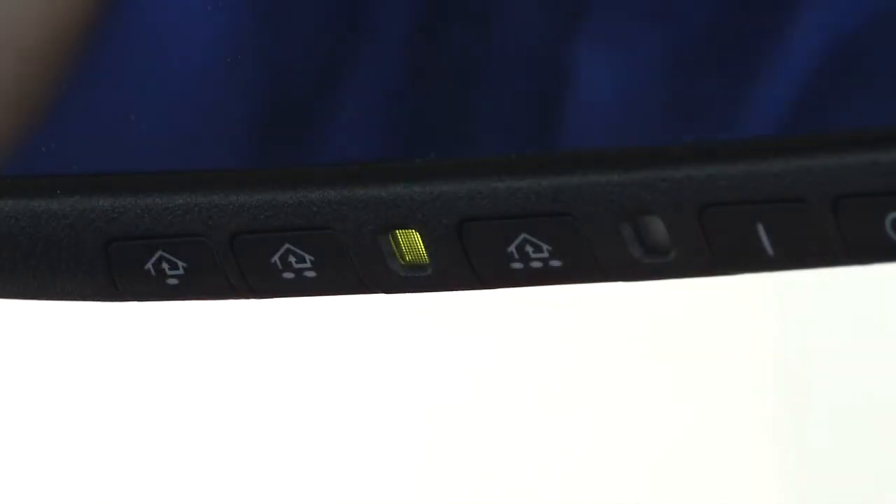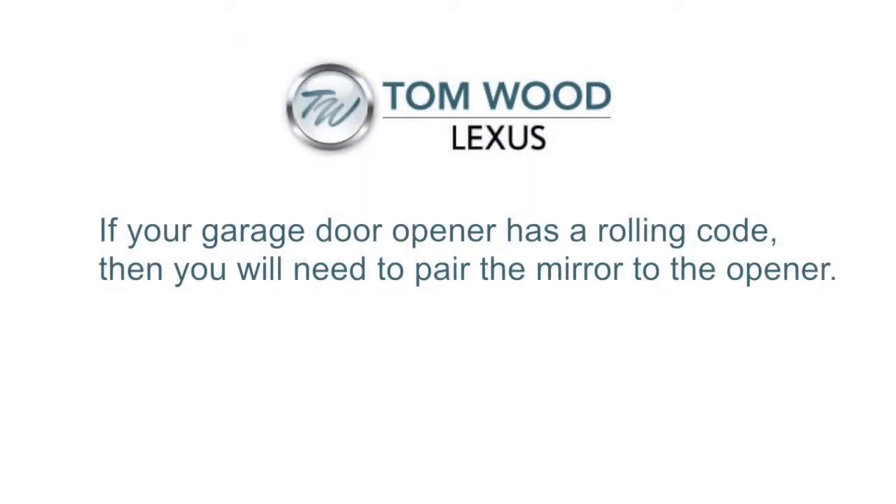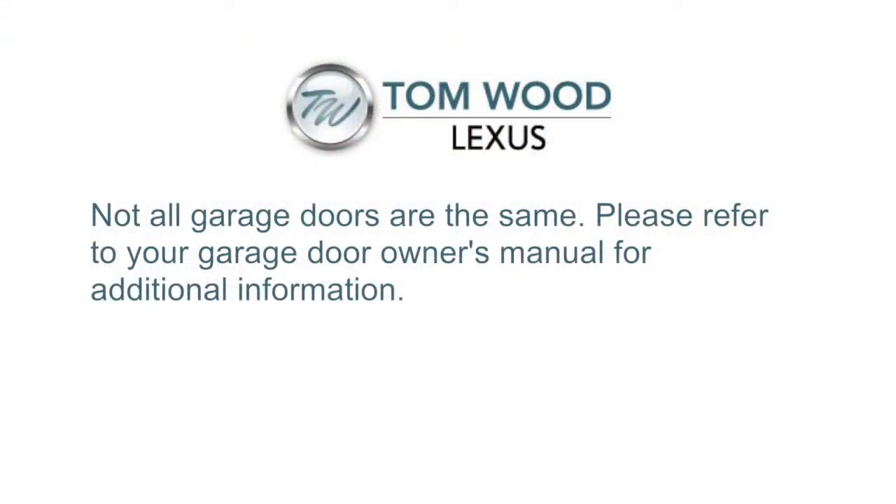You actually have three separate HomeLink buttons, so you can have up to three separate garage doors or community gates paired to your system. If your garage door opener has a rolling code, then we're going to need to actually pair the mirror to the opener. Keep in mind, you're going to want to have your car close to the garage door opener, so it's best to be parked right outside of the garage door. Each different brand of garage door opener is going to behave a little bit differently — refer to your manual for your motor to make sure you're pressing the right button.